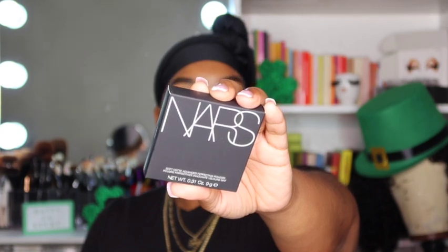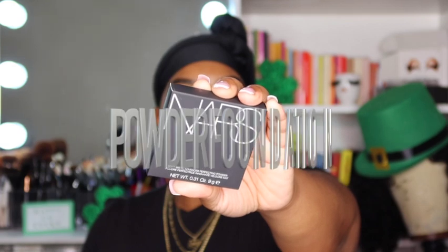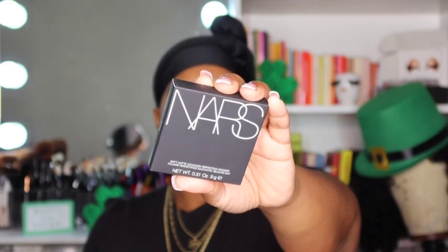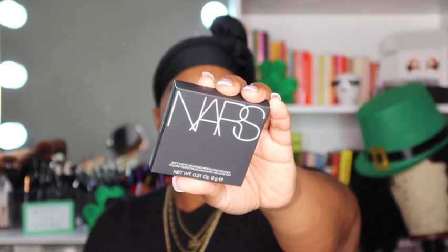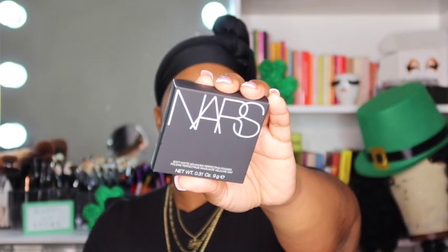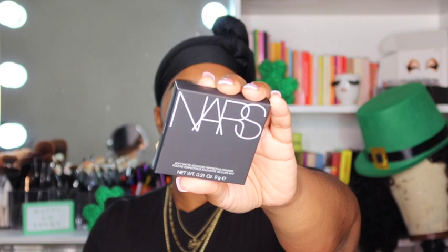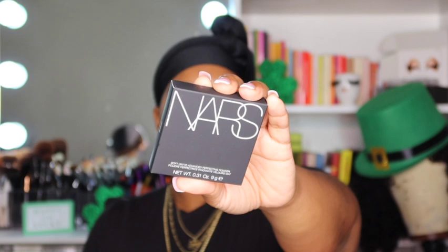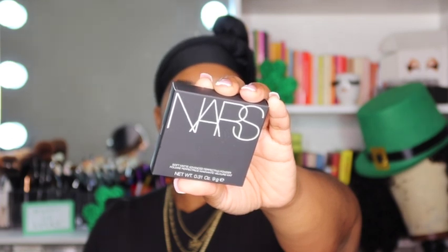This is the NARS Smooth Matte Advanced Perfecting Primer. It is 0.31 ounces and has a shelf life of 24 months, which is amazing — most products are 12 months, six months, or three months. Instructions say to dip the brush into powder, tap off excess, and apply to the face using circular motions starting in the center and working outwards. I got mine in the shade Sea Front. It claims to be a multi-purpose skin-perfecting powder that blurs imperfections and smooths the look of skin.